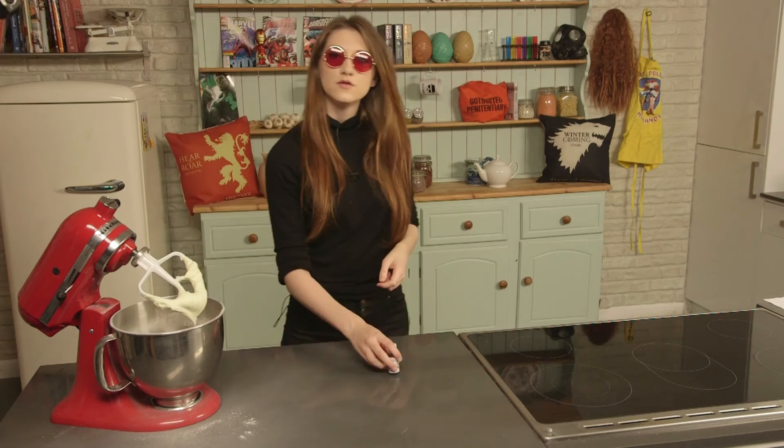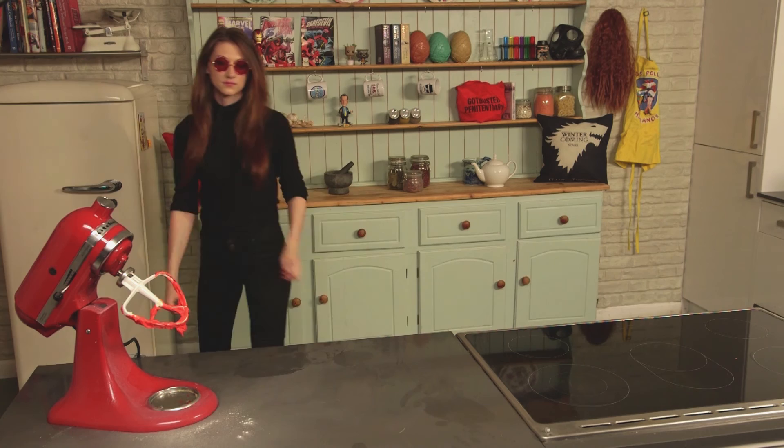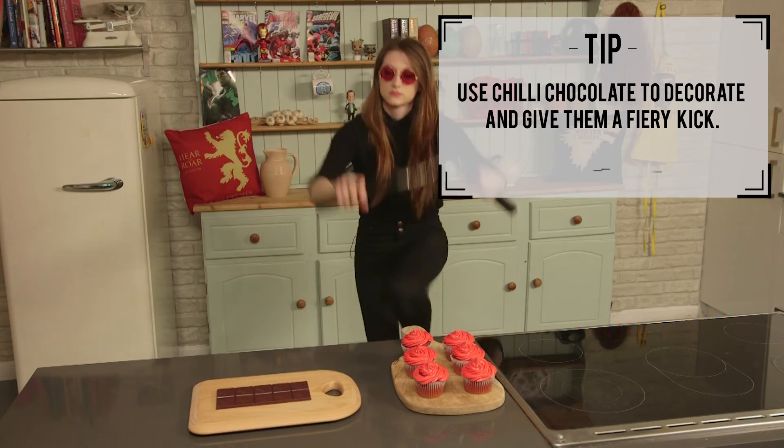Finally, drop in some food colouring until it's bright red. Then chuck it in the fridge until you're ready to ice all of your cakes. Once your cakes are completely cool, use a piping bag to swirl on a generous helping of frosting.